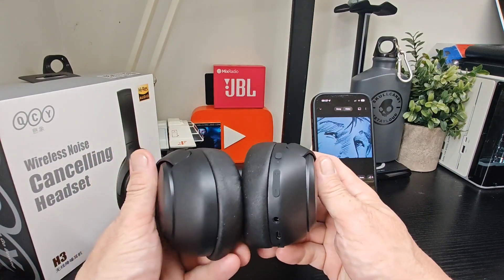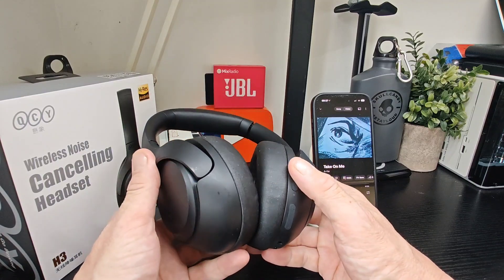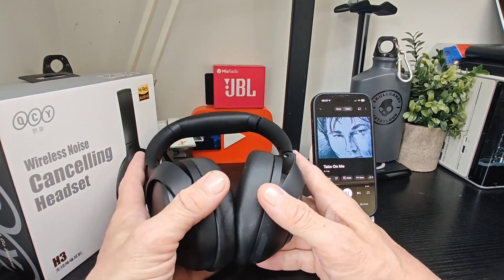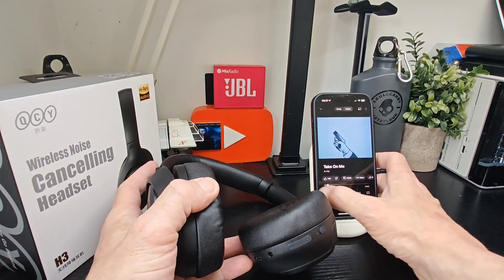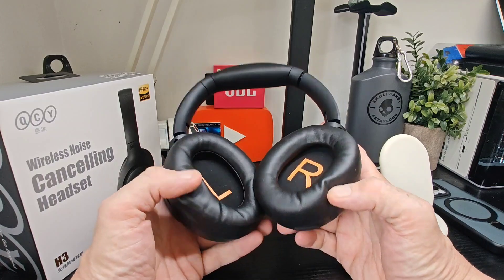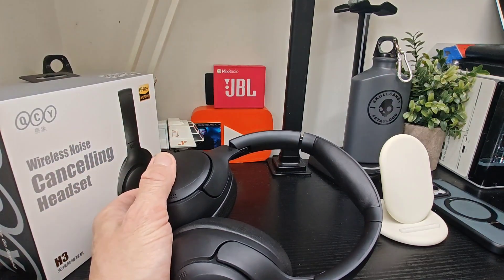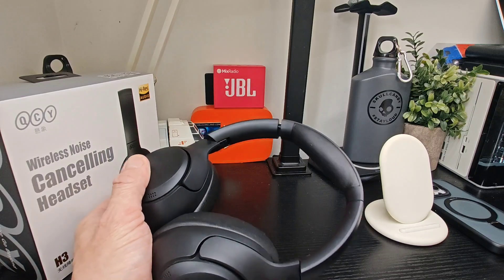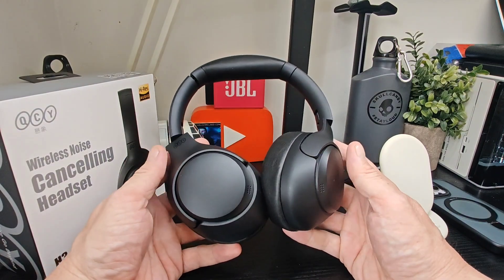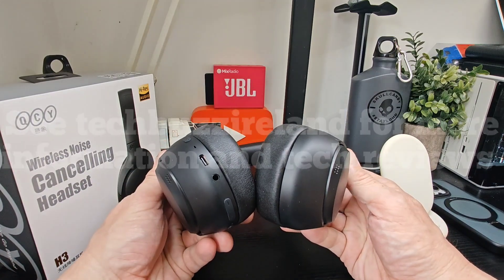Really good pair of headphones — can't complain. Nice high volume, good highs, lows, and mids, good sound direction, and really deep bass. Of course you've got your own EQ settings to play with, whichever suits you best. Nice and comfortable to wear for long periods as well. Check them out — we'll leave a link. Stay tuned for more from QCY; thanks for watching.